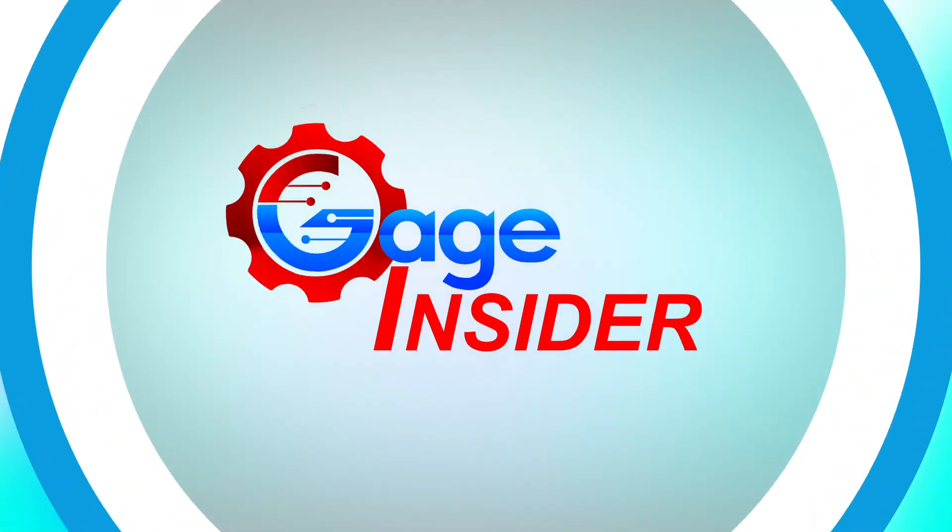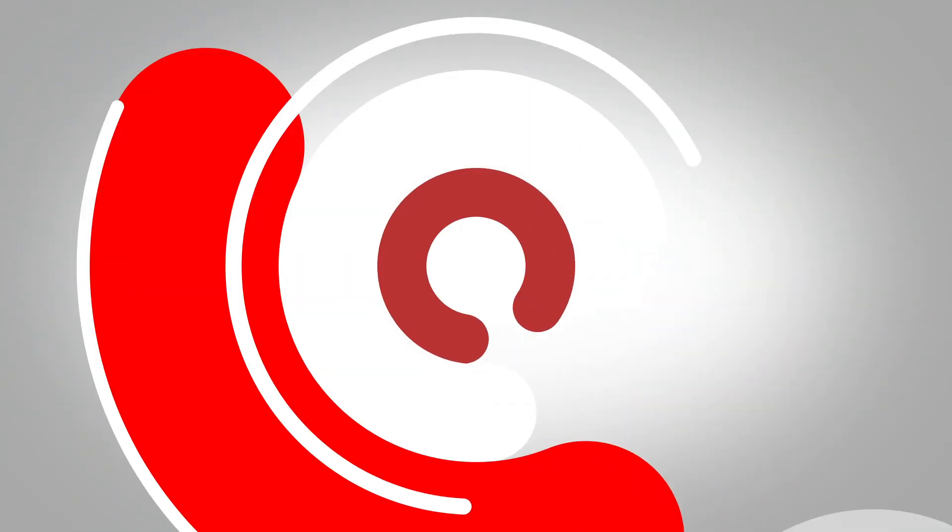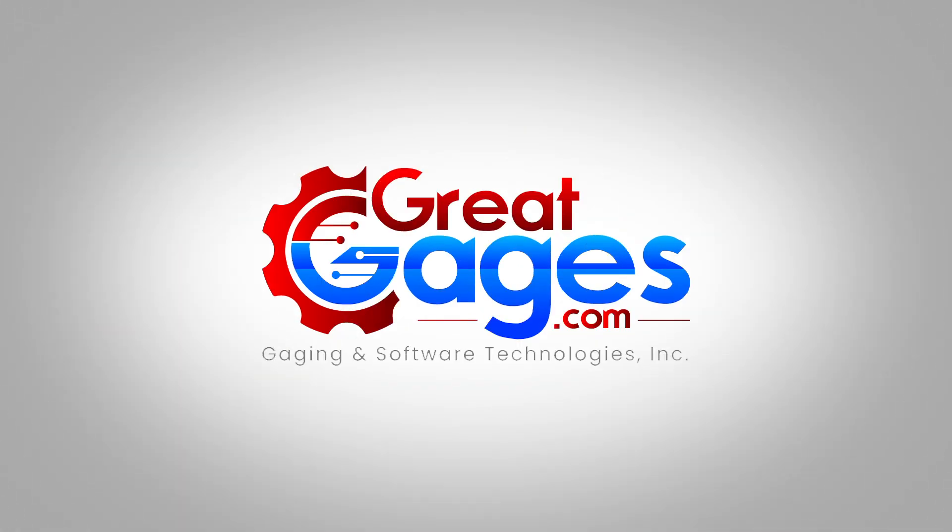Once again, thank you so much for watching Gauge Insider. For more information, visit GreatGauges.com, or you can look down in the description for our toll-free number.